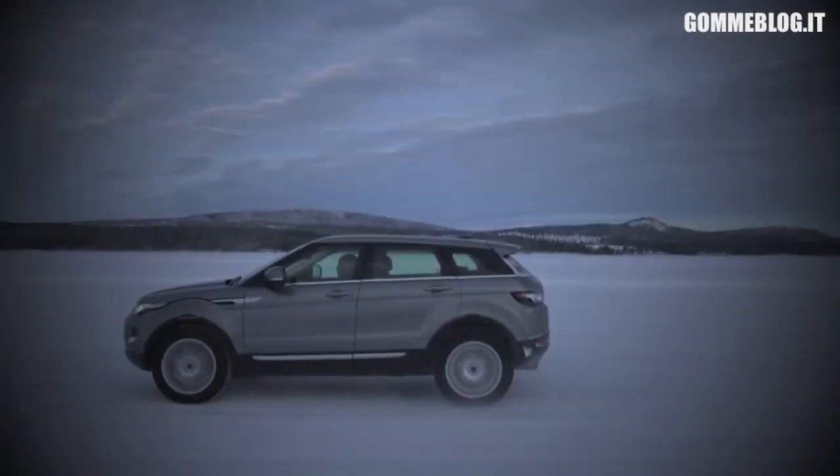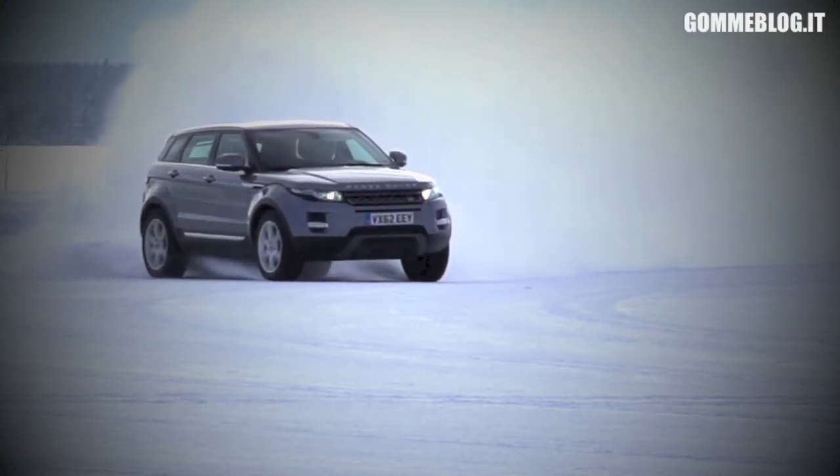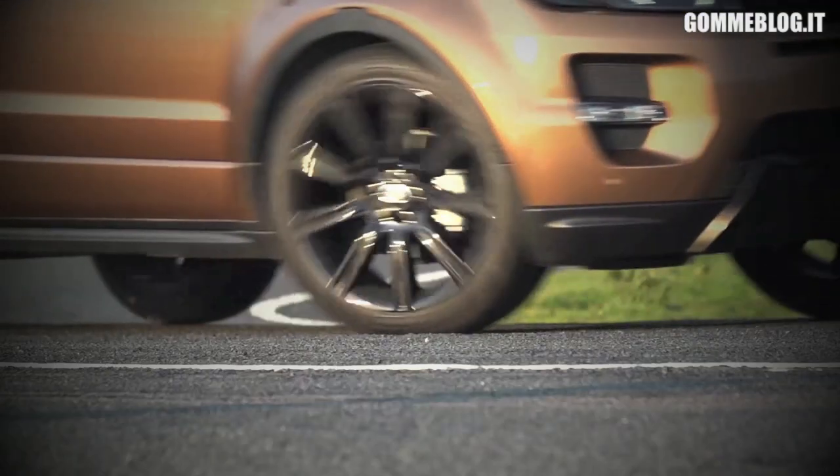The twin clutch system provides some real benefits, both on-road and off-road. For on-road circumstances, when perhaps traction is compromised, the system is really able to move the torque to the wheels that require it.